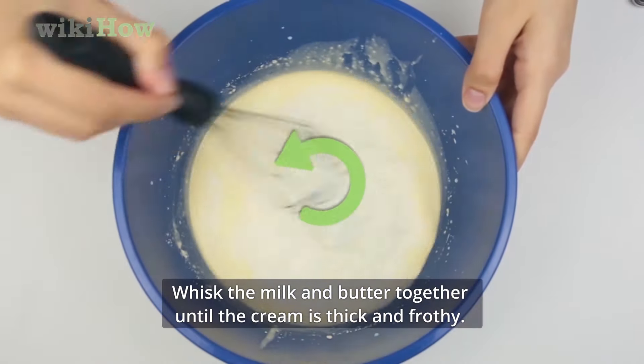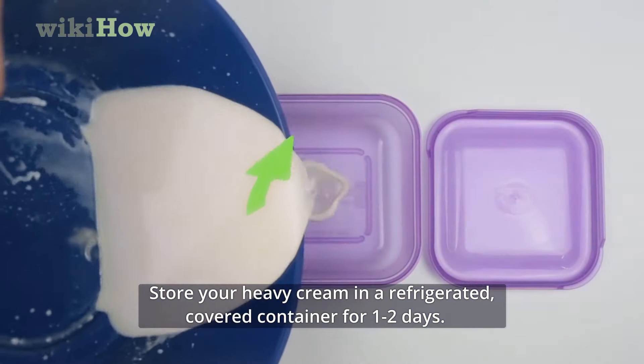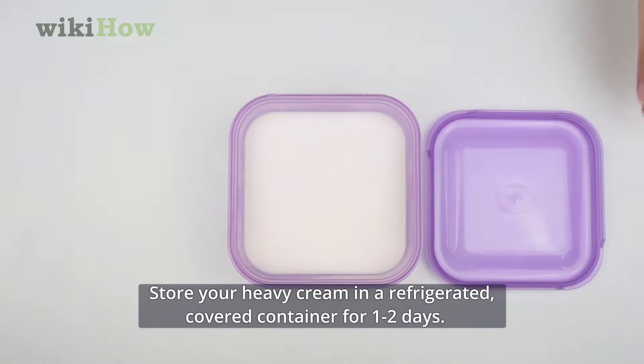Whisk the milk and butter together until the cream is thick and frothy. Store your heavy cream in a refrigerated, covered container for one to two days.